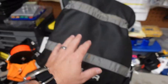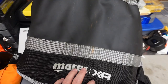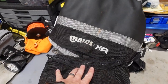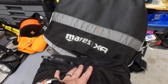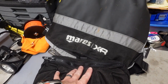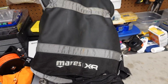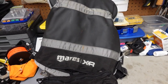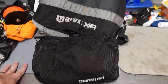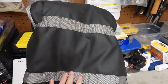Alright guys, it is time for the BCD. I've had this one for about two years and made a ton of modifications. I'll put a disclaimer out there — I am very biased towards Mares. We are a Mares dealer, so I love their products. I will admit though, this system was not what it was cracked up to be at first. It took me a while to warm up to it, and I had to make a ton of modifications, which we'll talk about in this video.